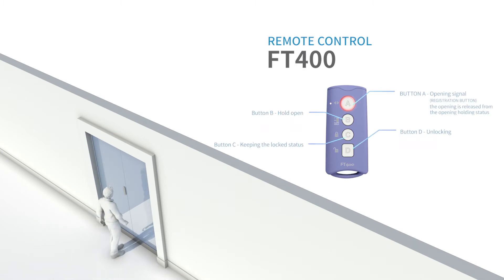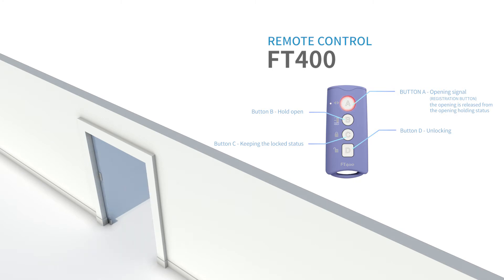The FT400 product can control the automatic door by pressing the button. Button A is to open the door. Button B is to keep the door open. Button C is to keep the door locked. Button D is the function to remove the lock.